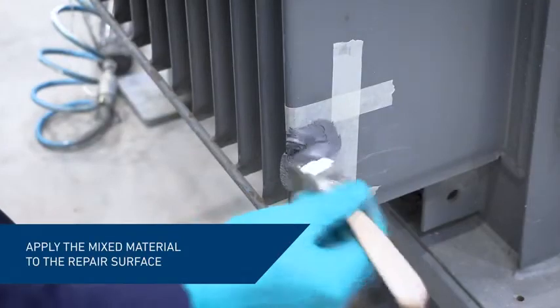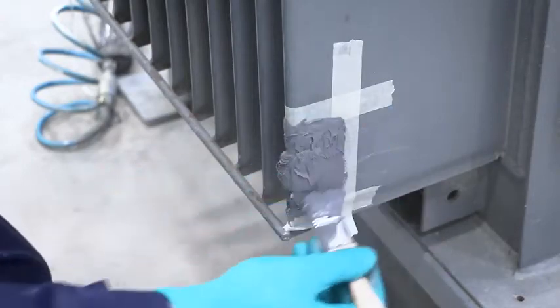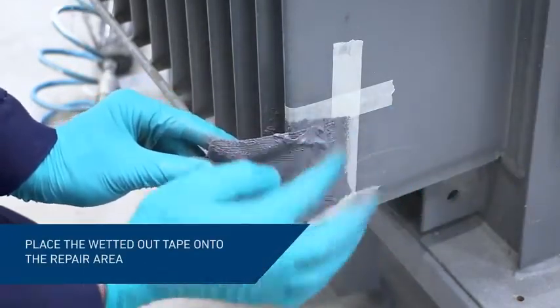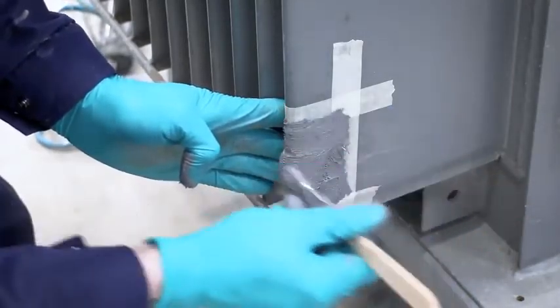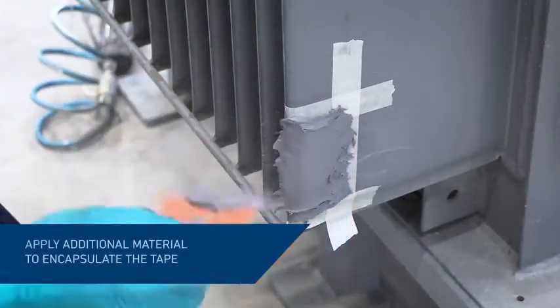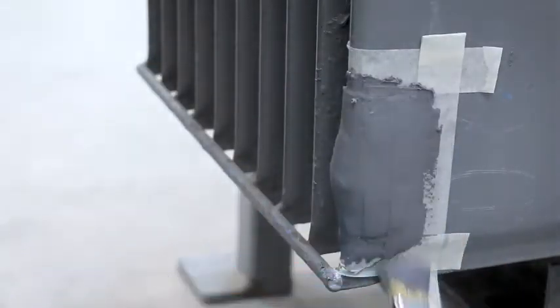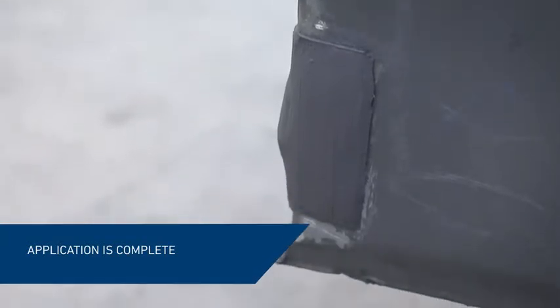Apply Belzona 1212 onto the substrate using a short bristled brush, working the material well into the surface. Immediately embed the wetted out reinforcement tape into the applied material and encapsulate it with another layer of Belzona 1212. Remove the masking tape. The application is now complete.